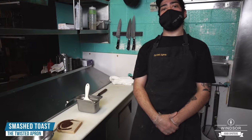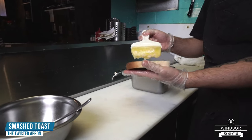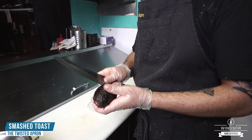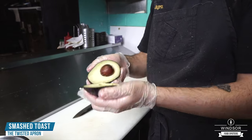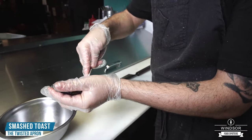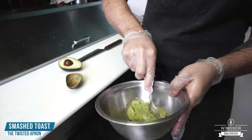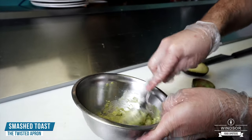Next up on our menu is the smash toast — this is our play on avocado toast. We're going to take our rye bread, get it nice and buttered, get it on the grill. Then we take our avocado, cut it in half, scoop out the insides, give it a little mash, and a little bit of salt. This is going to be the base for our smash toast.